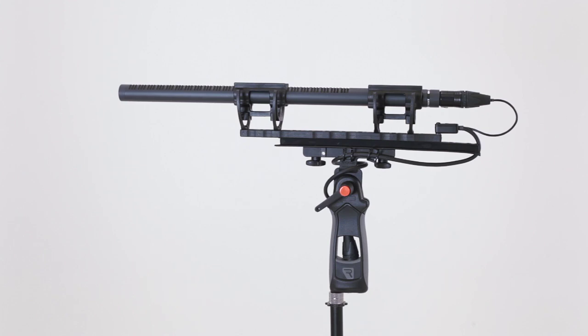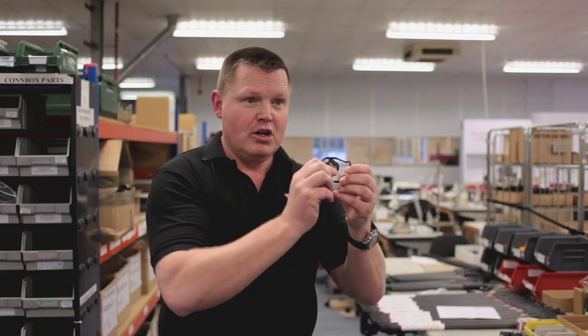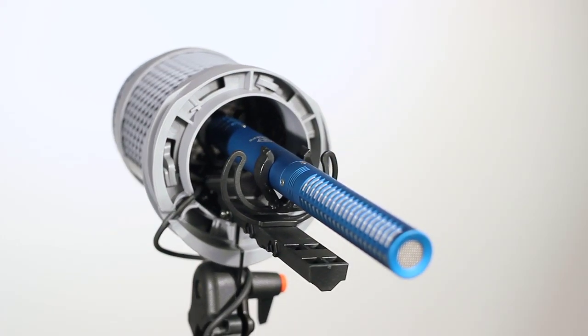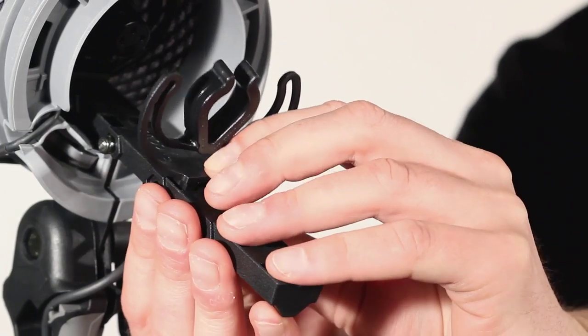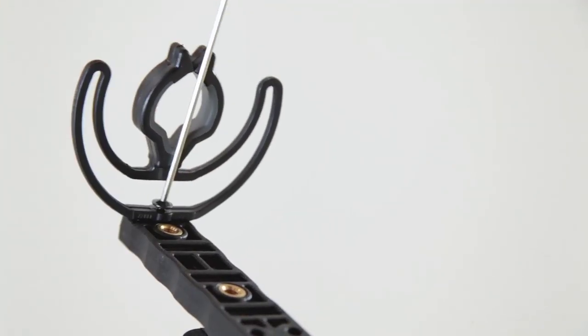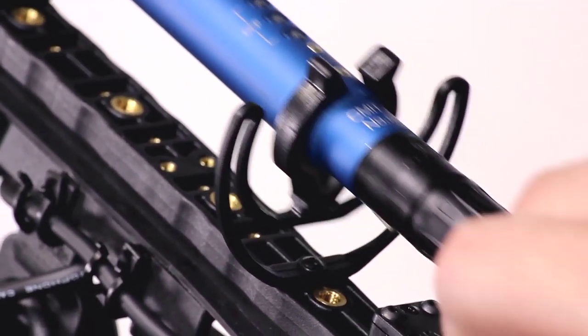We chose a material that was very robust — a material called Hytrel — which means that you can turn it inside out. It doesn't get affected by temperature, it doesn't get affected by moisture, and it's very difficult to break. We wanted something that out of the box anyone could use. Even though it was a very finely balanced, accurate bit of kit, it was also a very practical, easy-to-use product that just worked every time.